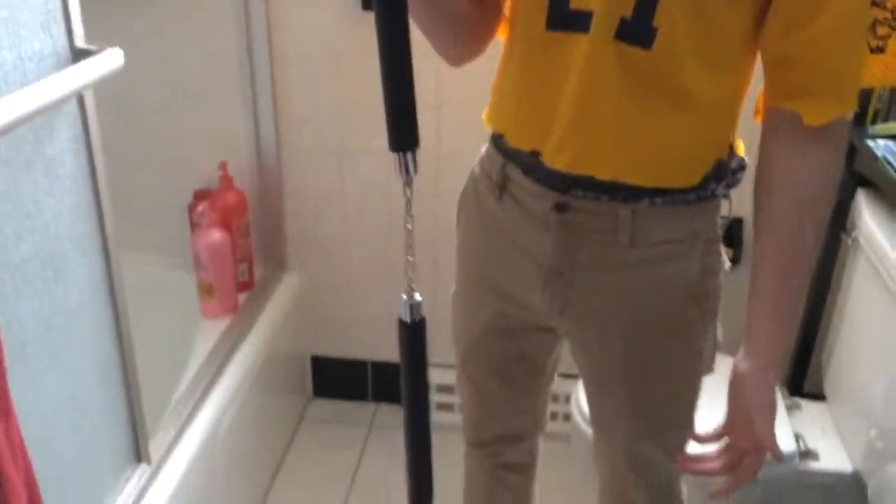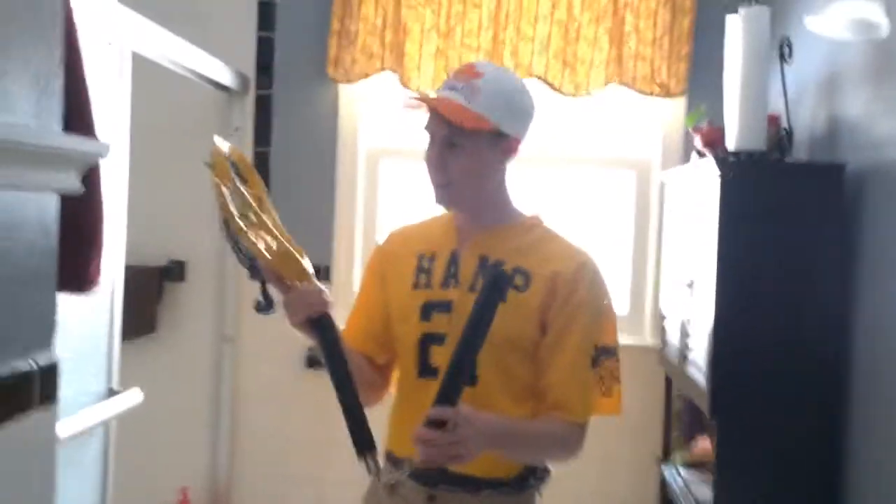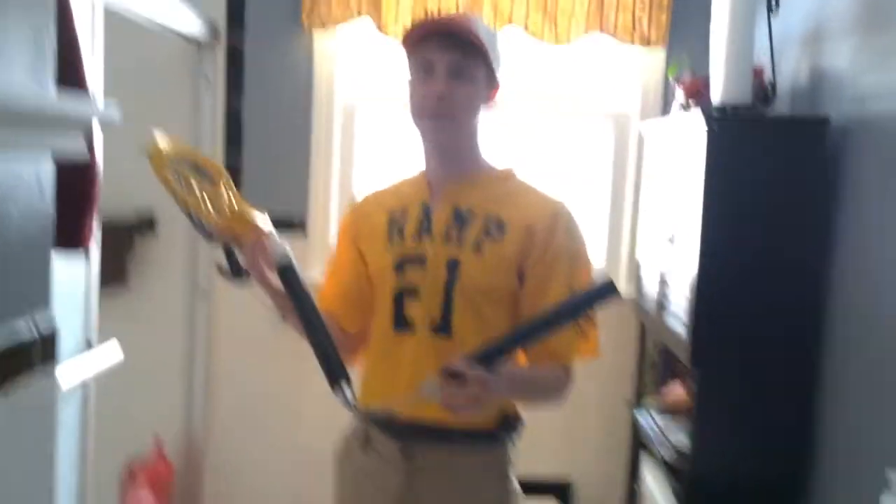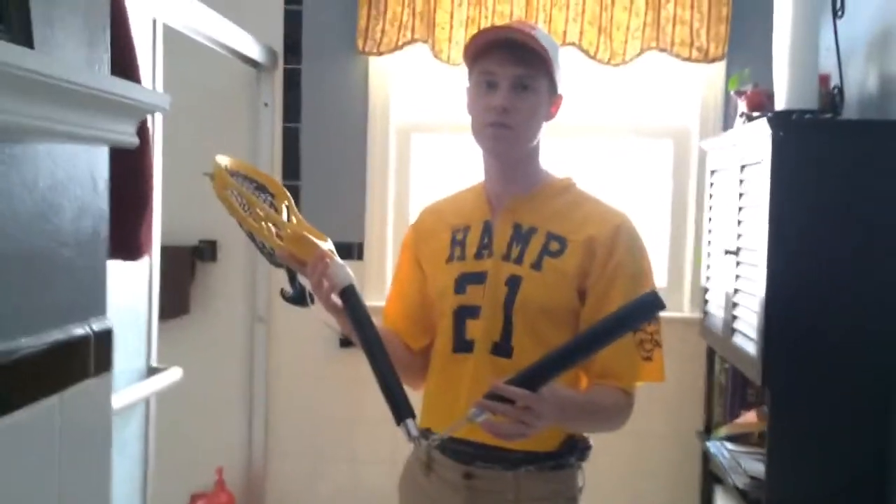I got a nice Warrior pad in here because I love Warrior — they make a great product. You guys want to see the custom shaft? I had this custom made. This is actually the same shaft that Bruce Lee used when he played lacrosse back in the day. I saw one at a tag sale and I just had to pull the trigger on it, because who doesn't love Bruce Lee?